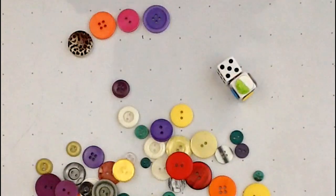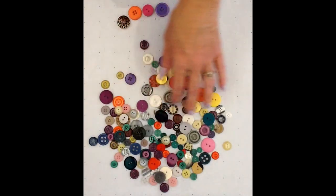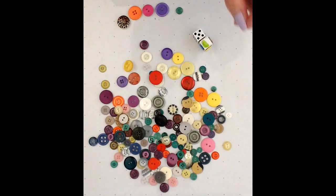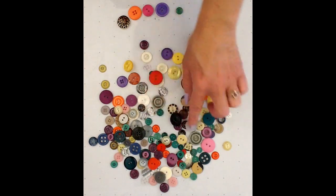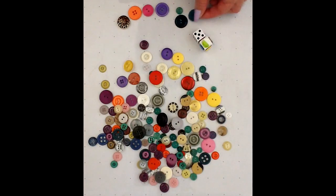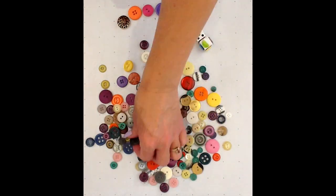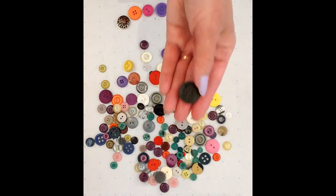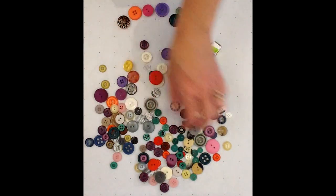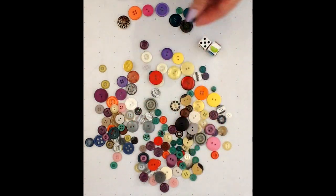So I would have to look for five green buttons. One. They seem to be all small — I'm going to look for bigger ones. Here's a good big one. Two. Three. Oh, here's a different shade of green, kind of like an army green. Four. And five — now it's kind of a bluish green.